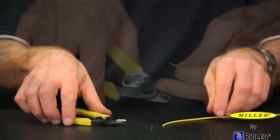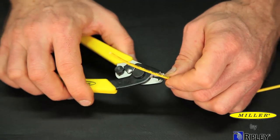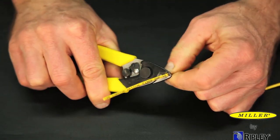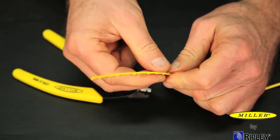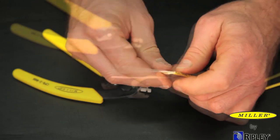To begin using the CFS-2900, grasp the tool firmly, close the tool around the jacket and strip off the jacket material. Using a Kevlar cutter, cut the Kevlar strength members.